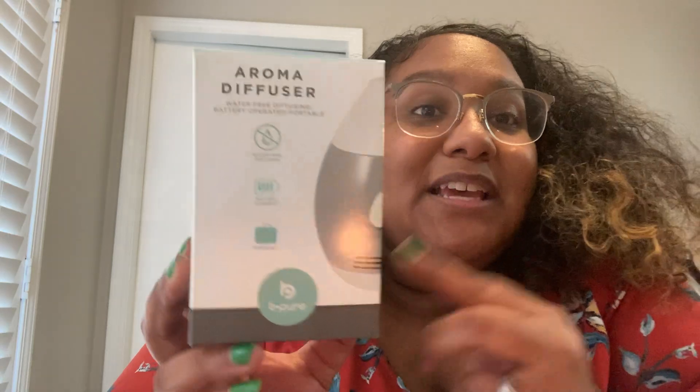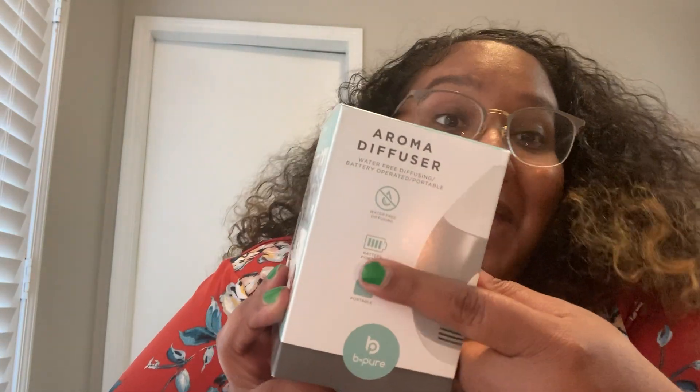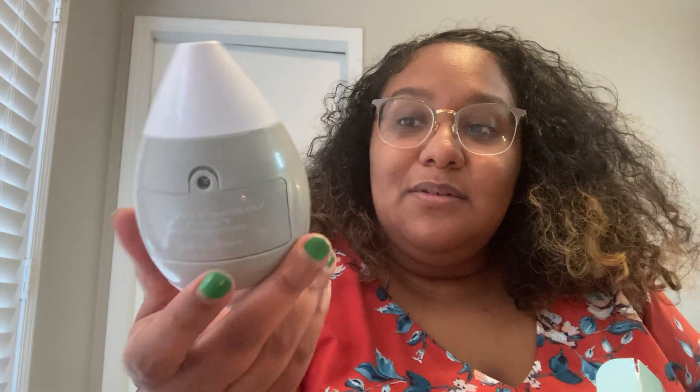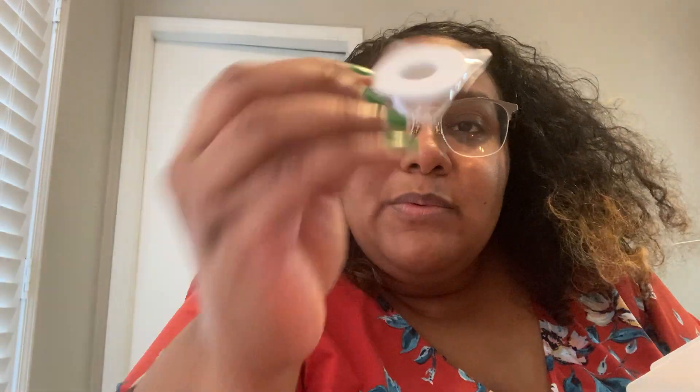Let's start with bag number one. I finally found the aroma diffuser — this does not take water and it is battery operated. It's battery powered and portable. I got this for my husband to put on his desk at work. It's about this big, so cute and little. The batteries go in the back — it says don't use rechargeable batteries, which is good to know. There are two refill pads. It's not a Dollar Tree product, it's a Be Pure product.